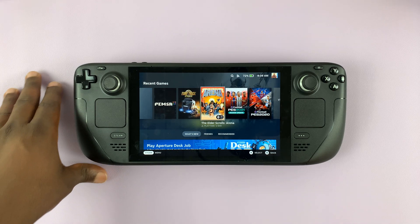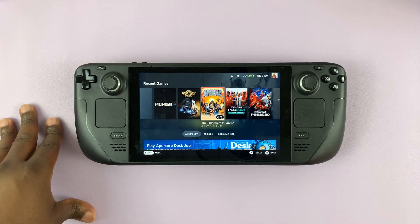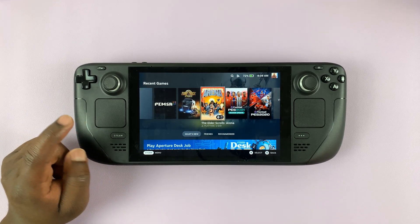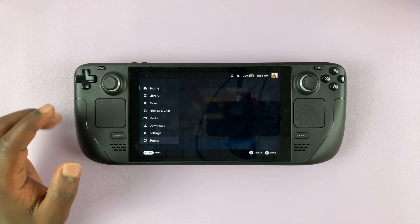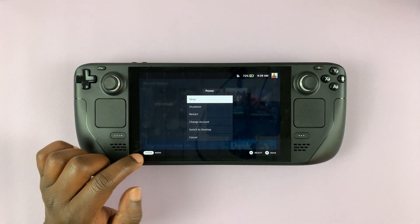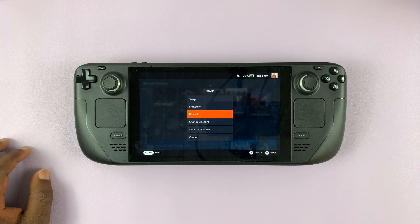I have the Steam Deck here and in today's tech tip I'll be showing you three different ways of restarting a Steam Deck. The first method is using the software — simply press the Steam button to bring up the main menu, select the power options, and from there you can tap on restart and confirm you want to restart your Steam Deck.